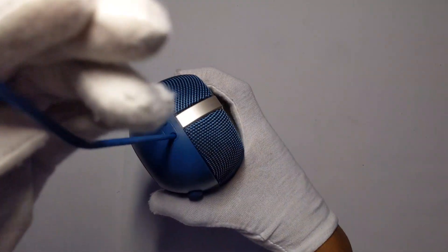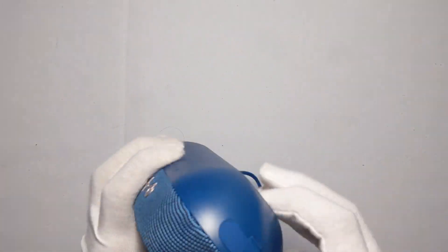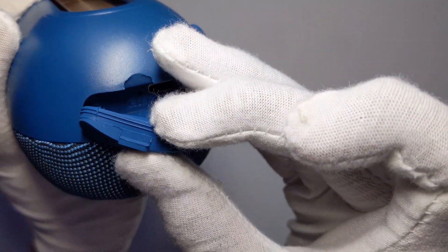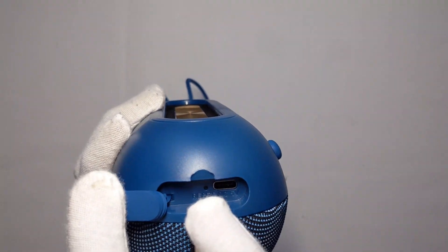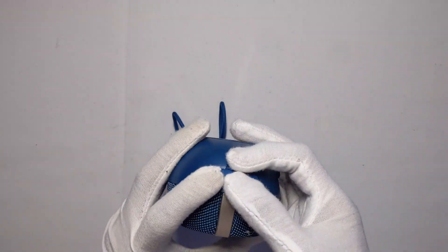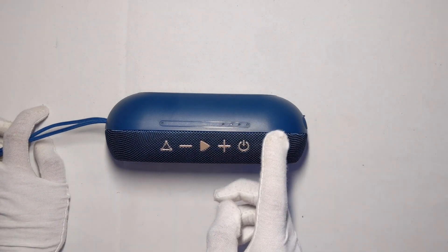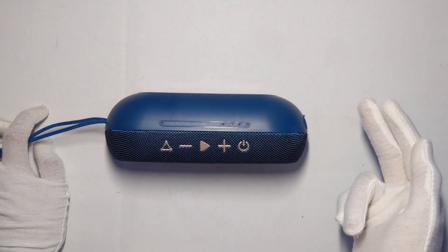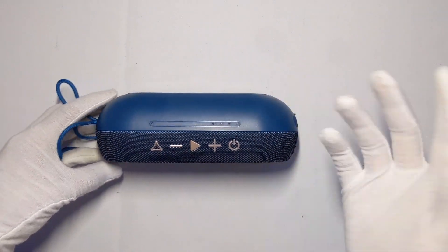It has a strap — I'm not sure if it's removable but I'll let you know in the comments. It has a charging port on the side with a little protector and two rings. Unfortunately it does not have an auxiliary port, but it does have a reset button and a Type-C 5-volt port. You can buy a Type-C to male 3.5mm auxiliary adapter on Amazon for not much.